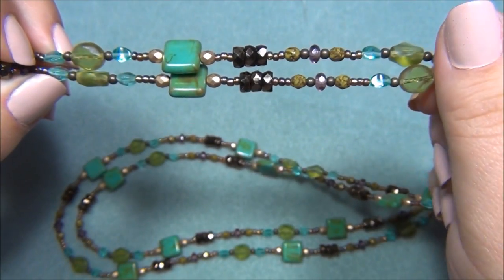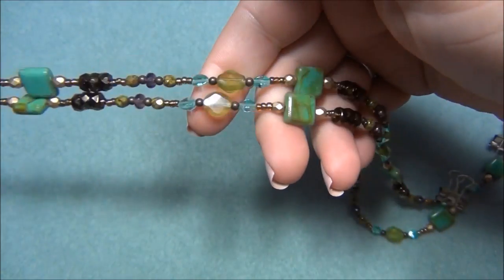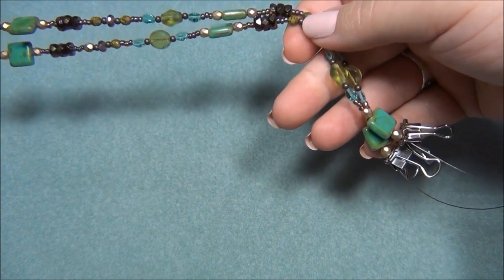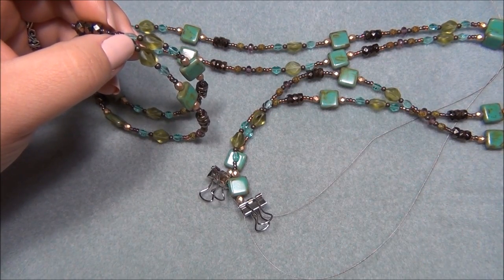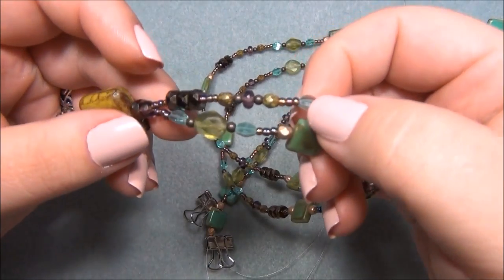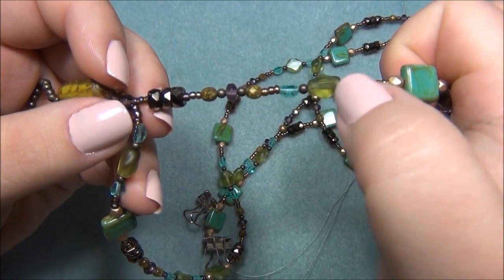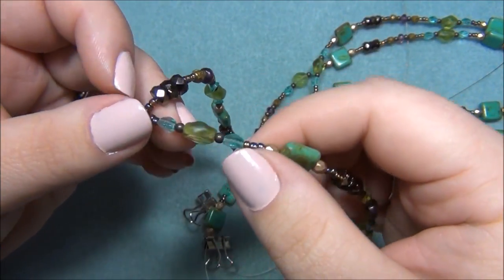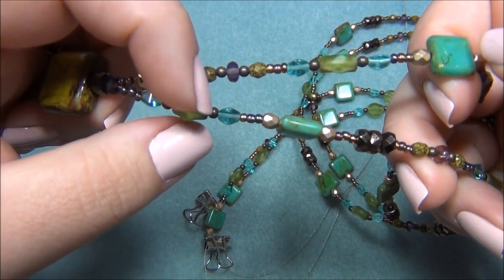Her necklace had the same beads strung on each side the entire way around, and both strands were the same length — it just looks so odd. For this necklace, I wanted it to look sort of random but with a pattern, and I wanted one strand to be longer. So I put the pattern on first, then decided to skip two groups on the second strand.